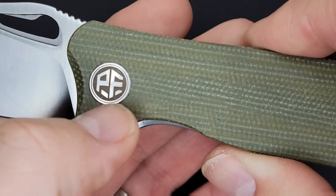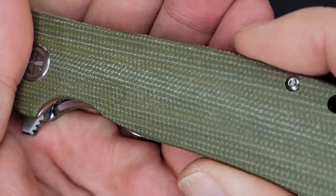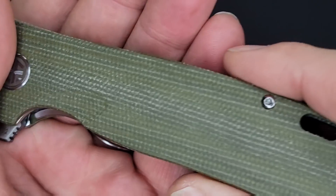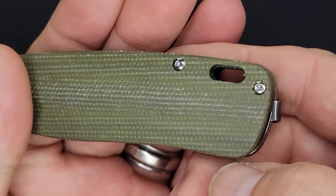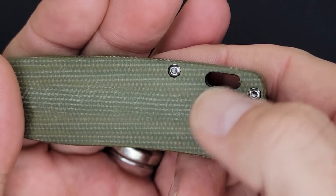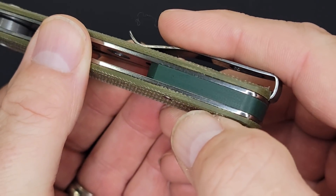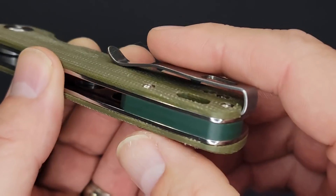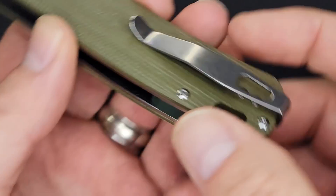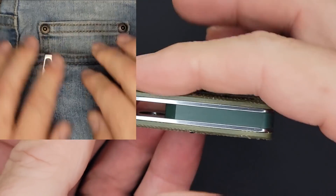The pivots on Petrified Fish knives pretty much all have the Petrified Fish logo. There's your green flax micarta and you have a T6 on the back and a T8 over here. Nice lanyard hole — you can put a big lanyard through there. I'm not sure why they went with the two-tone green; I would have preferred the backspacer to be the same color. But it is what it is — nice strong pocket clip.